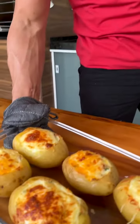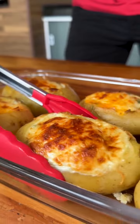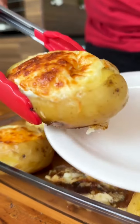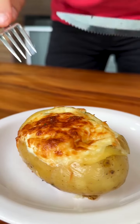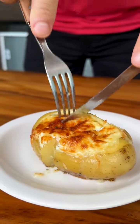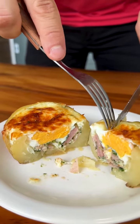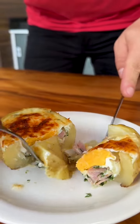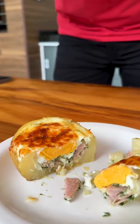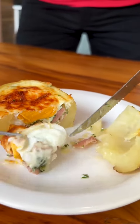Our potatoes are ready and look how beautiful they turned out — very golden. I'm going to get a potato to try, look how wonderful. The best time of all has come to try our delicious recipe. Look how filling our potato was and the smell is wonderful. It was delicious! Look how well the egg was cooked, the cheese was well browned, and the filling was so creamy.